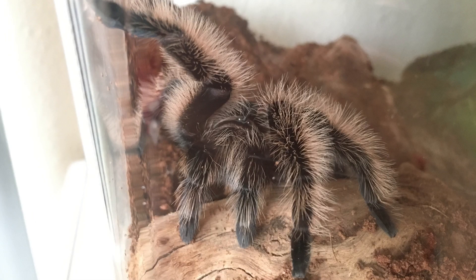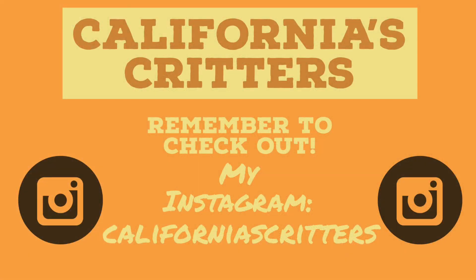I hope you enjoyed this video, and I also hope it encourages you to get a time lapse of your tarantula molting on your own. Thank you!